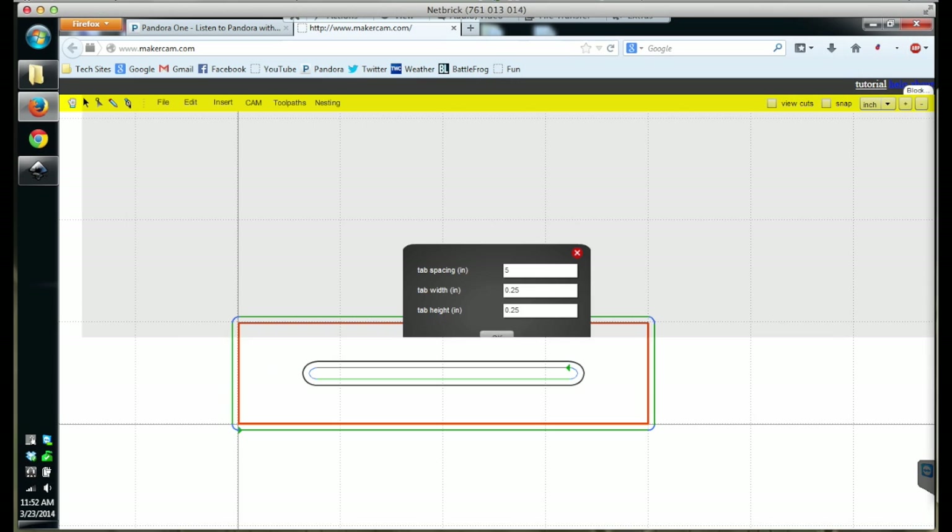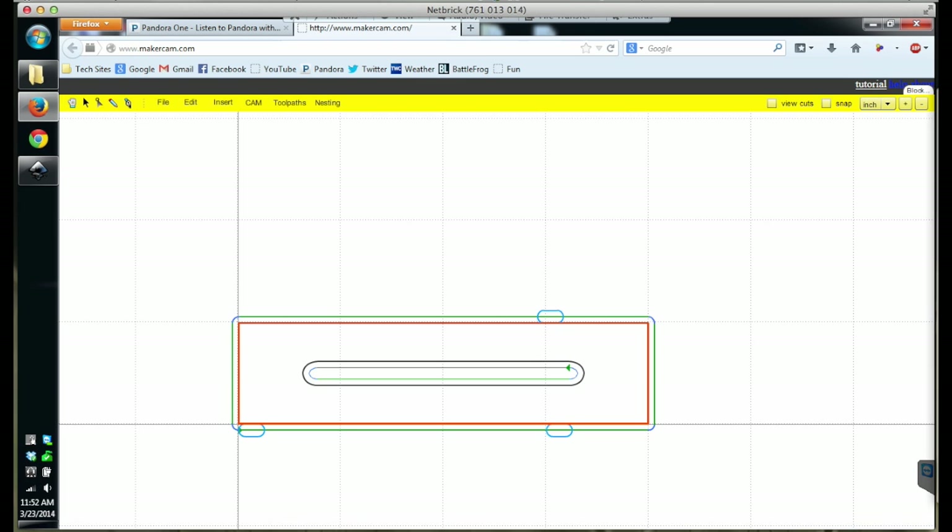On anything larger than a post-it note, I generally like to have at least three tabs securing my milled object. So let's see how this looks on the Shapeoko.